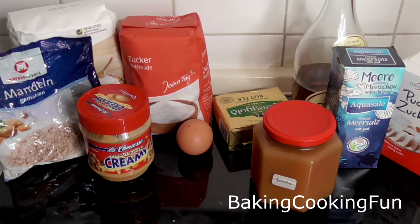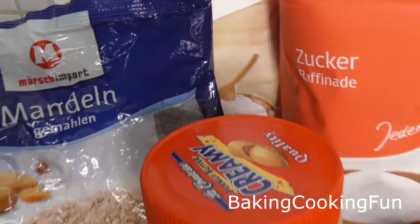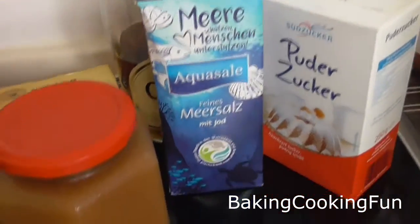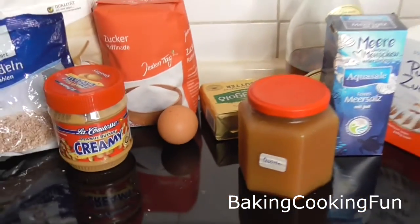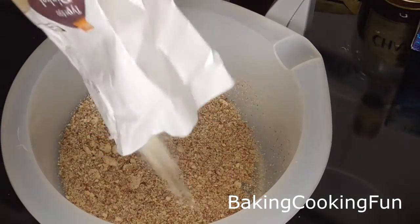Hey there guys and welcome back to my channel. Today I want to show you this lovely recipe that is very delicious. I really love these. It is a kind of peanut butter recipe so obviously you have the peanut taste but with the jam it also has some fruity and nice flavor, so I hope you give this a try.